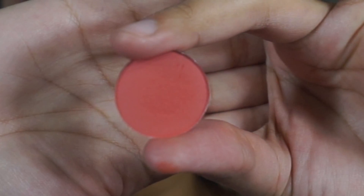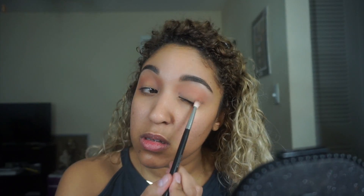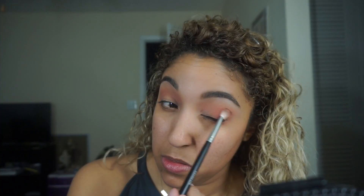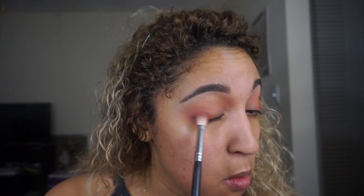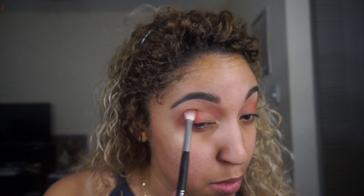Next I'm taking the shade Making Moves on a Morphe M433 brush. I take it on the flat part of the brush and apply it on my outer V, going back and forth to blend it in, then whatever's left over I apply into the crease. This is a new technique I've been doing — it's a lot quicker than taking the color on the tip of the brush and it makes it blend in easier.